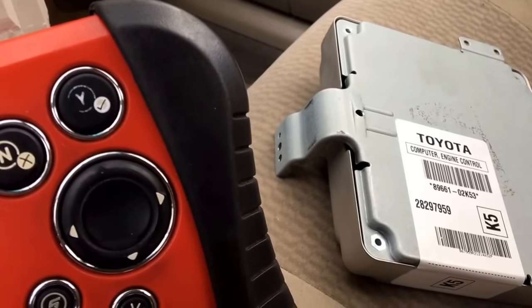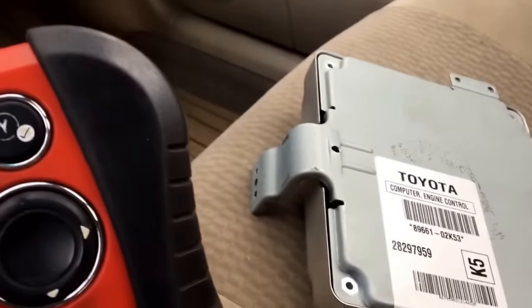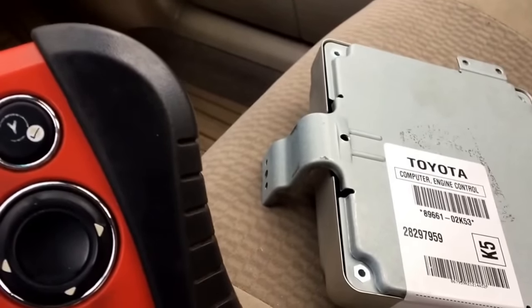Hi, Danny here from vehics411.com. Today I will show you a little video about Toyota. This one is a Toyota Corolla 07.